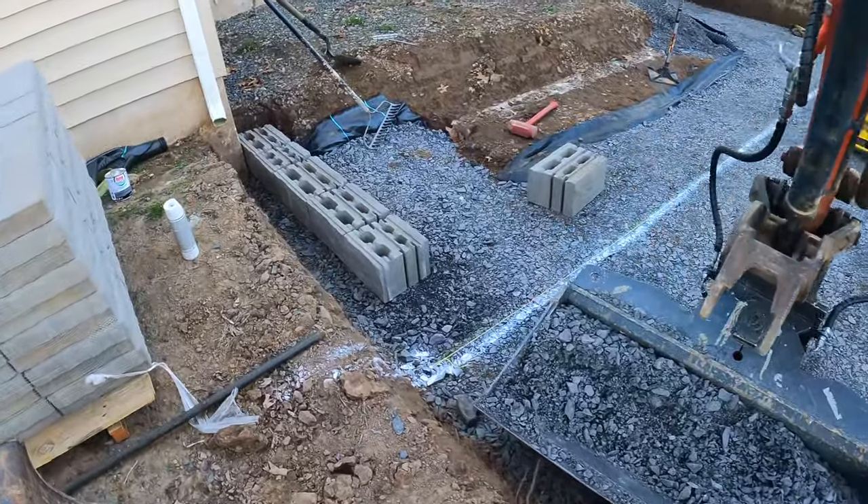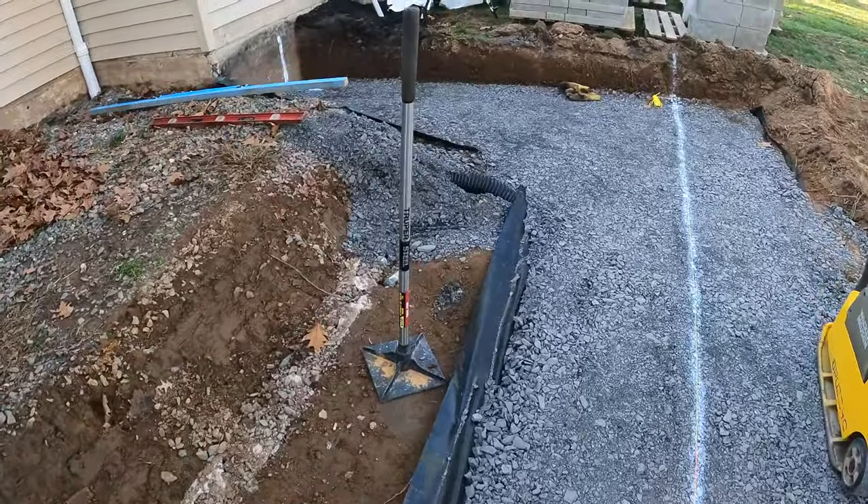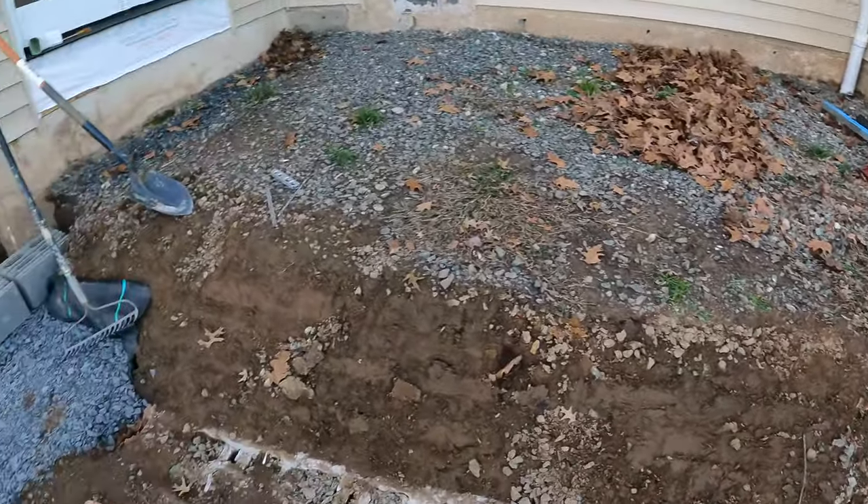All right, so we got our base in. We got about eight inches of modified in here, compacted it in three lifts, and now we're going to start setting block.